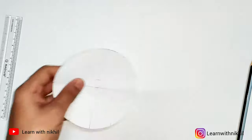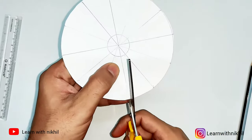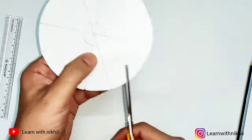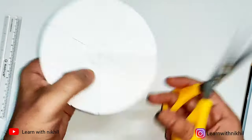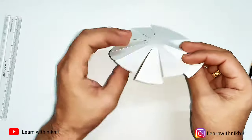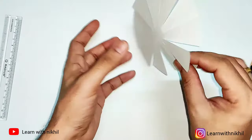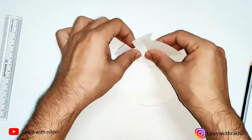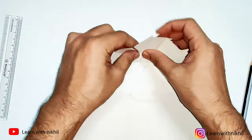After dividing, make the cutouts as shown in the video — just avoid cutting the smaller circular part. After cutting, it will look like this. Now the important part: you have to roll this.